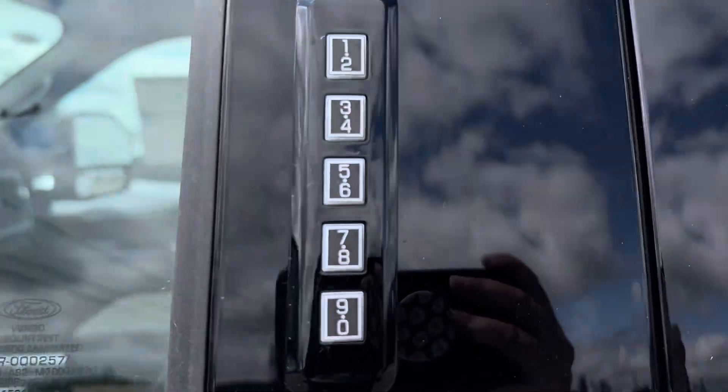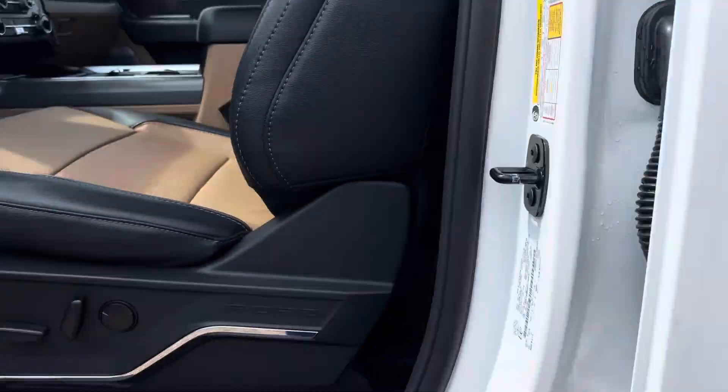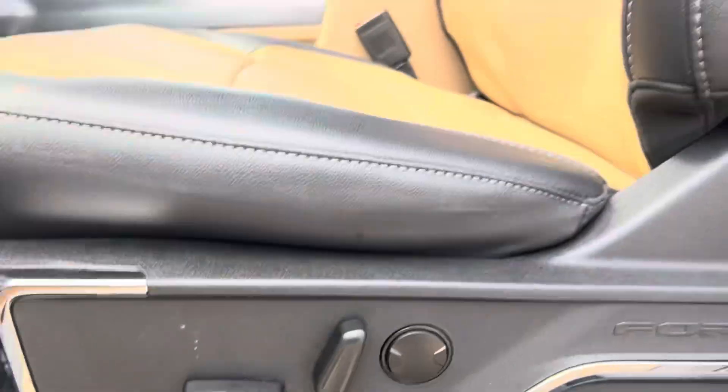Coming up to the front, you've got your keyless entry and full power seats on both sides.